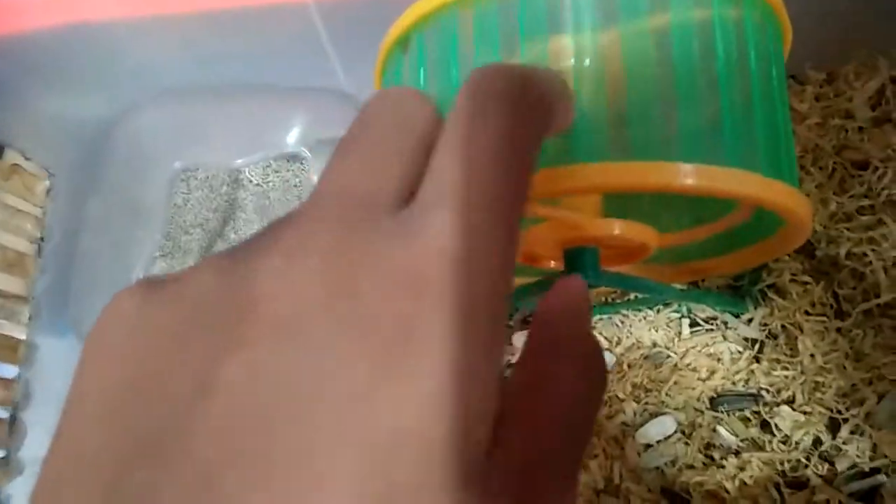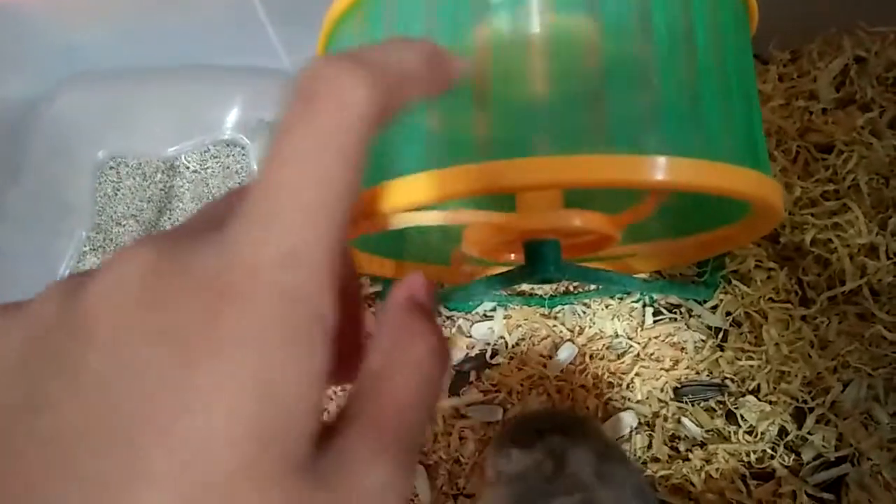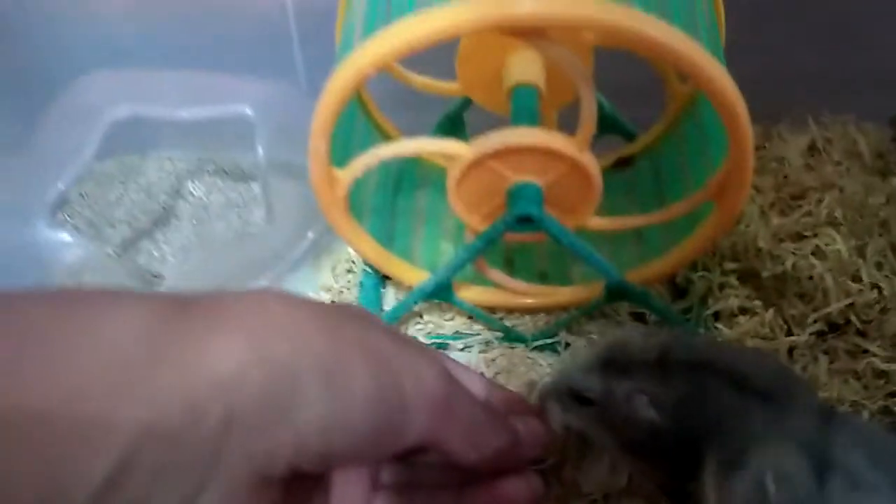For the hamster wheel, you should not get wire mesh wheels because that will cause bumblefoot on their feet. Just make sure the wheel has extra allowance.